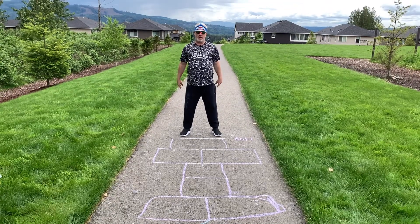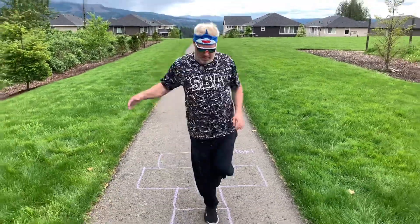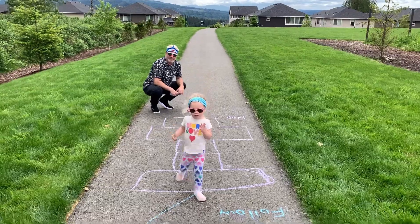The first section is the hop. Here I go. You can go slow or fast. Sophia's turn — go ahead. Hop, hop. Good, good. All right.